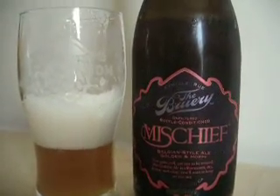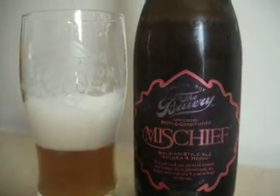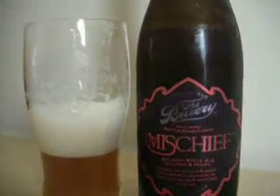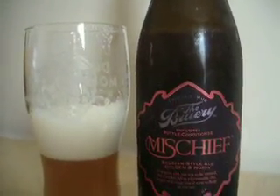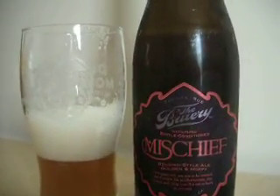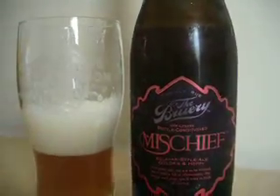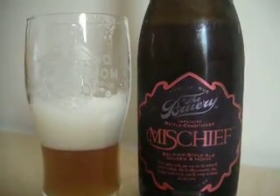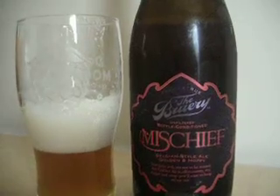There's a little bit of sweetness, some bready cereal things, and then you get a little bit of bitterness right at the end that fades with it. It's like almost a sweet bread — not biscuity, not quite cereal either, but it's definitely breadier.